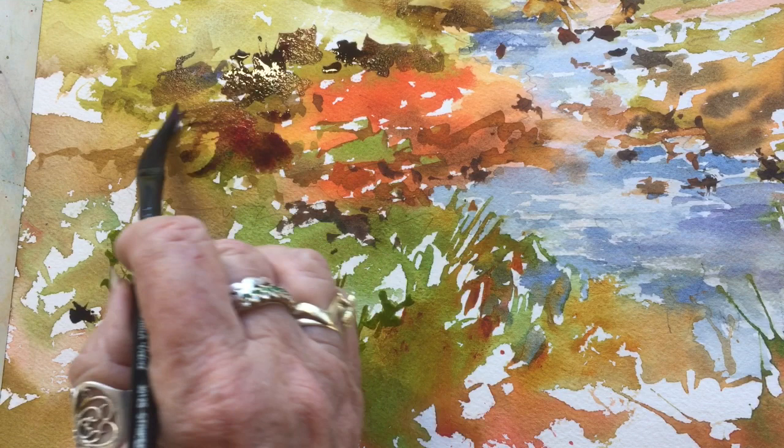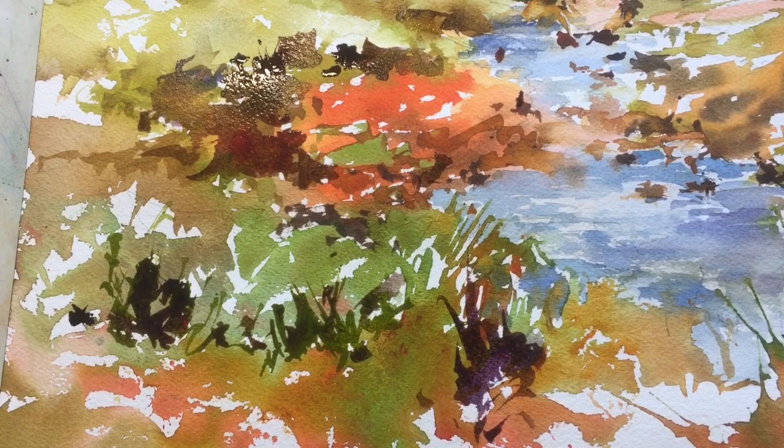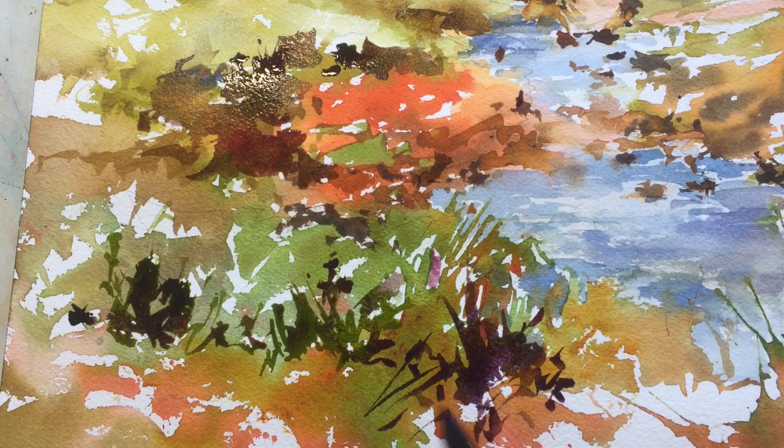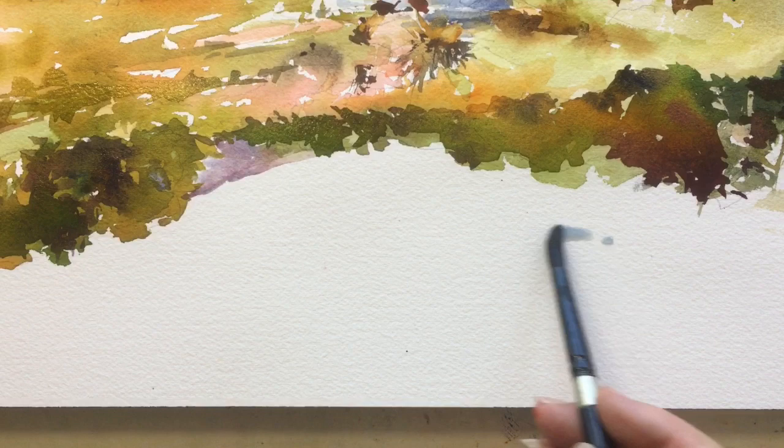Now I'm just infiltrating a little bit of that maroon color back into the foreground areas, picking it up with the quinacridone coral and French ultramarine blue, so those colors have continuity with the rest of the painting. Using my dagger brush and getting some grasses in.